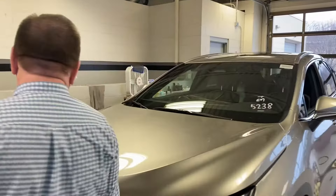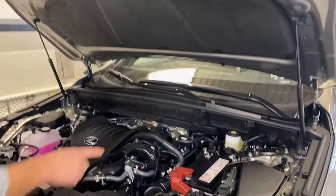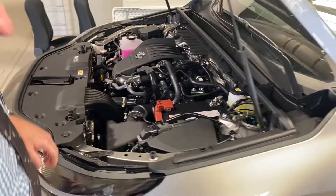So, after you pop the hood, you come up here and open the hood using the safe release, which is right there. There's your starting battery — on this vehicle it's on the driver's side of the engine compartment.